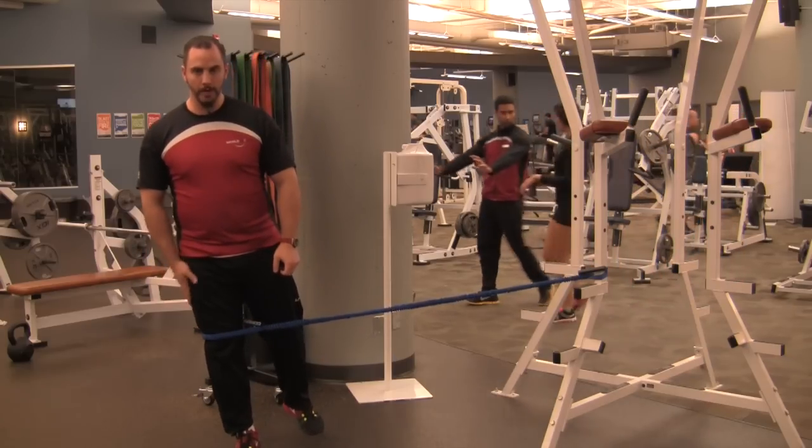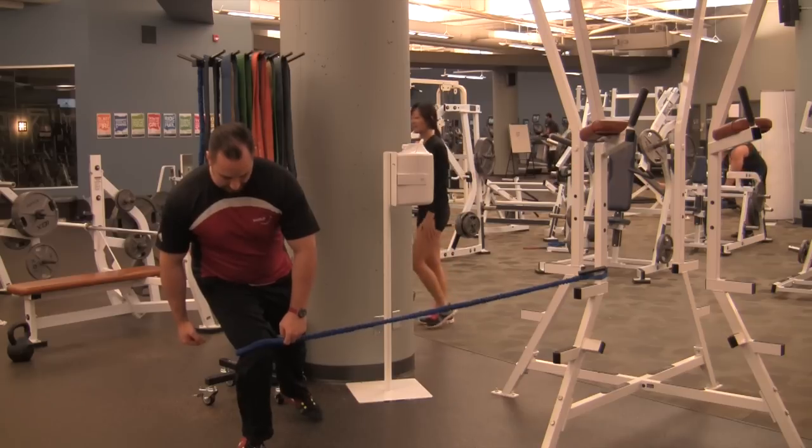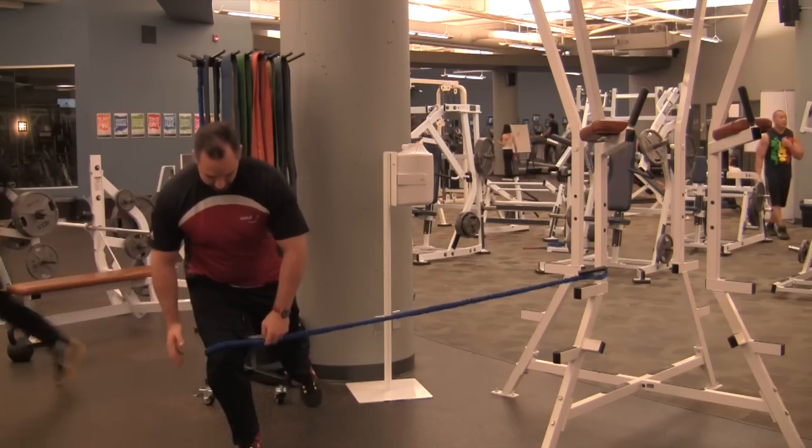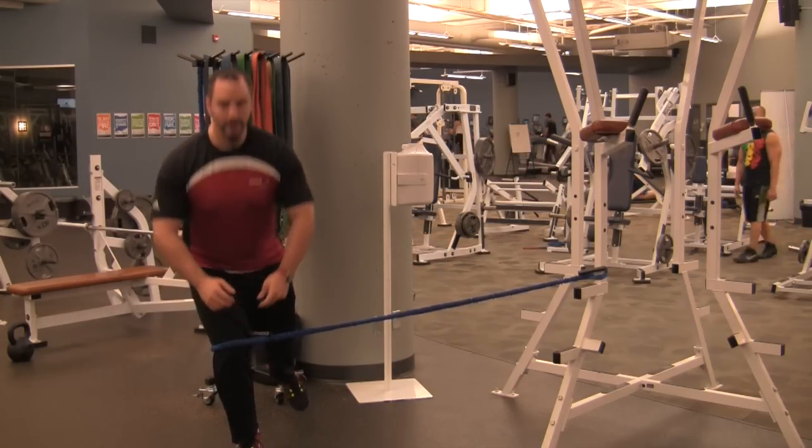Standing on one foot, squat by bending the knee that you're standing on. Keep the torso tall and don't let the knee cave in past the midline. Try to work on keeping the knee pulled out — up and down — making sure that knee stays vertical and doesn't collapse.